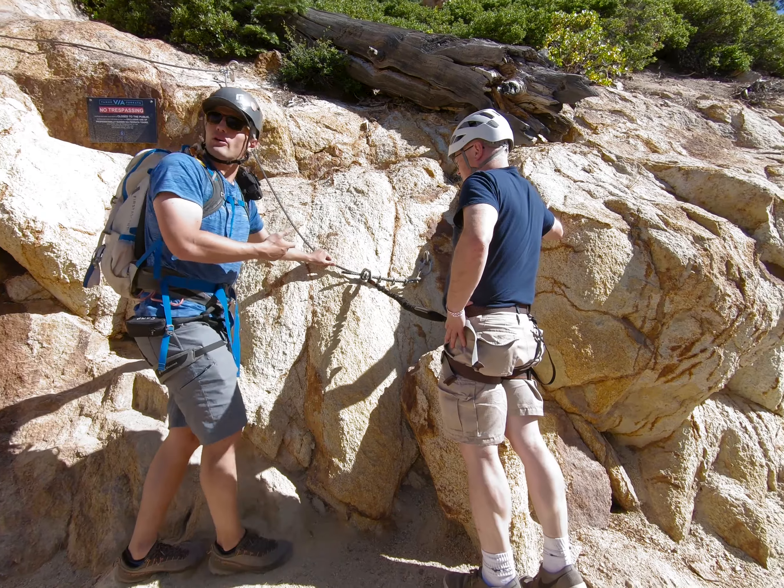Evan rewarded us by taking us over and letting us do a monkey bridge that is actually part of the Skyline Traverse route. It was much higher and trickier than the first one we'd done, but it was awesome.